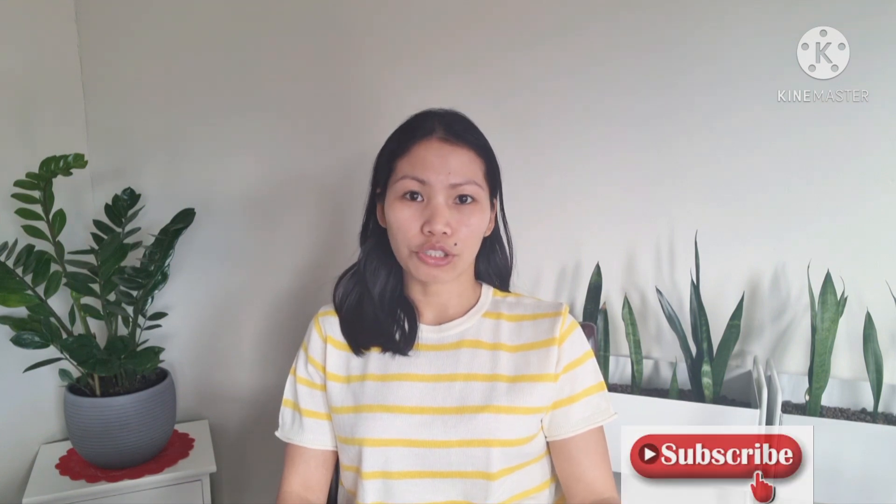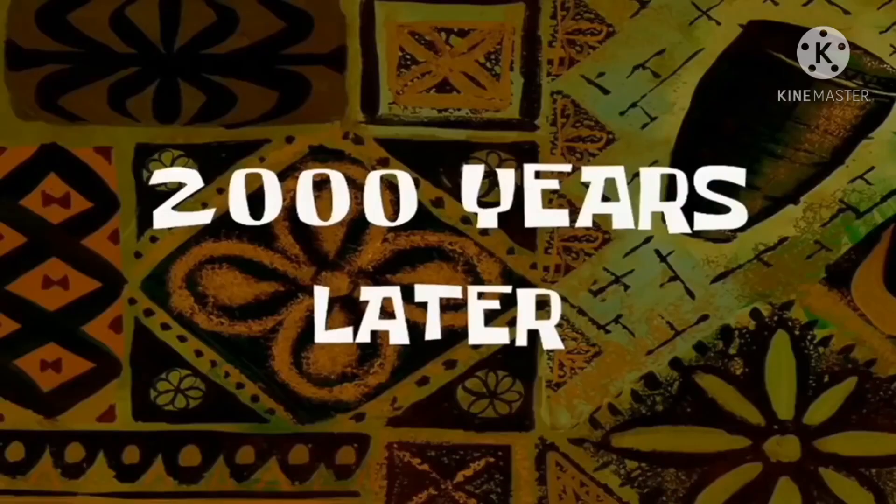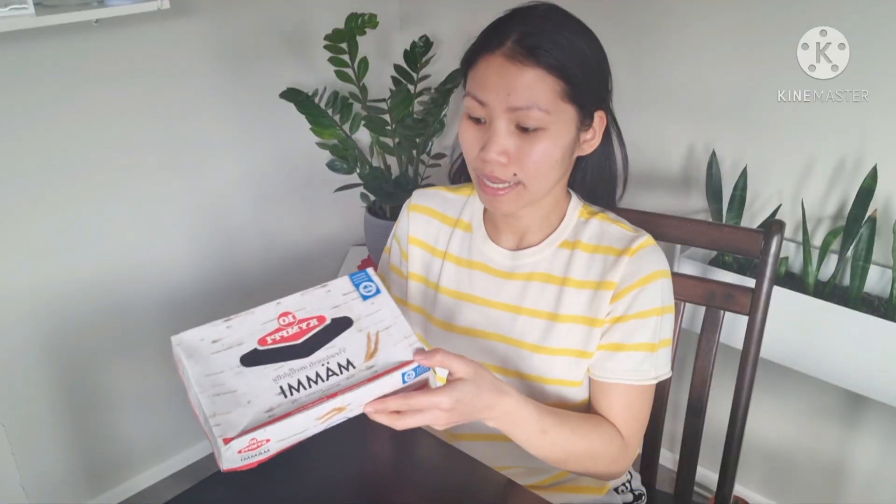If you remember, I already shared with you guys the traditions and some food that we eat here in Finland during that holiday. So today we will be trying and tasting a sweet Easter dessert from Finland — mämmi. Let's start to open it.